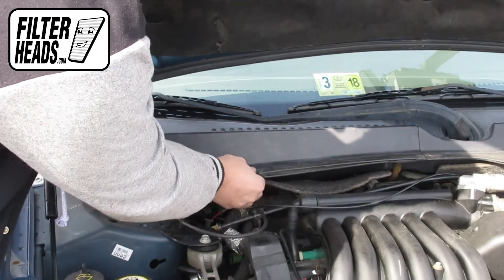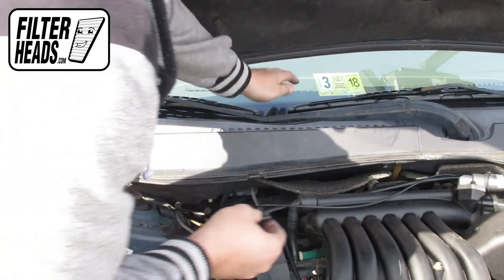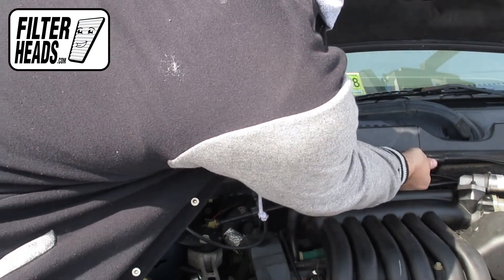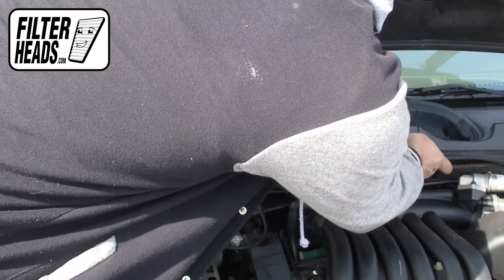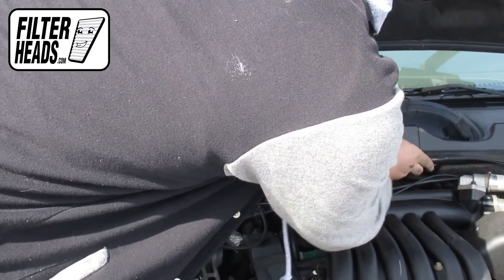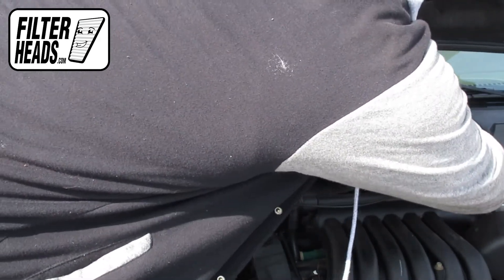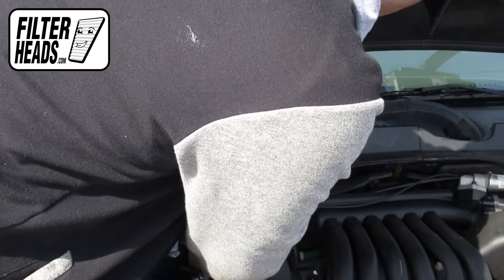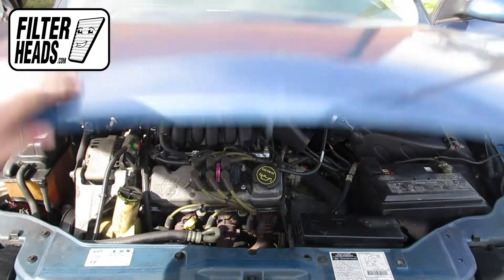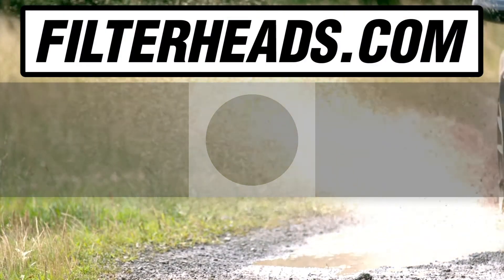Reinstall the clips. Close the hood. Visit our website to order your filter to ensure that it fits.